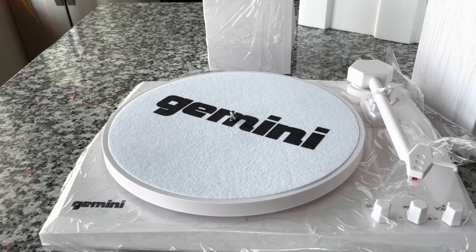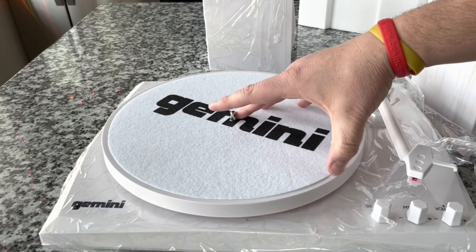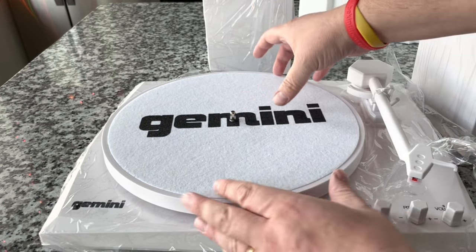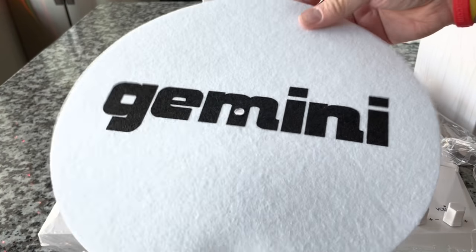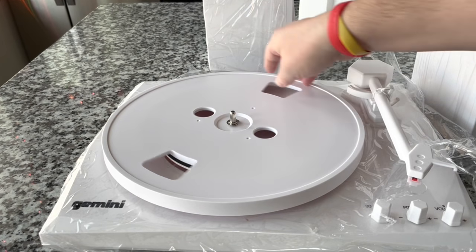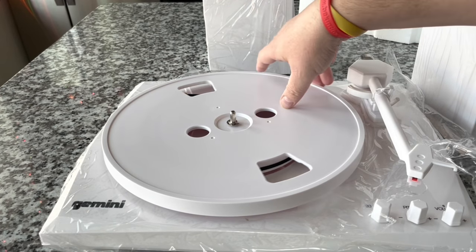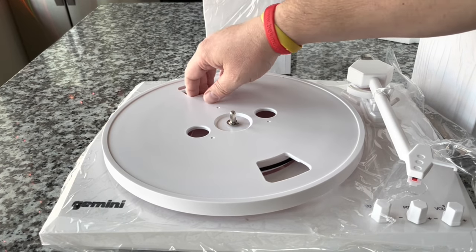Here we go — we've got a felt platter mat. They fooled me — it is a felt platter mat, a pretty thin one, as felt platter mats go, fairly lightweight. This area here is recessed — this will surely be a belt-driven turntable. Yes, there is the motor pulley and the belt itself. We can remove that belt just like that and take this clip off using a screwdriver.